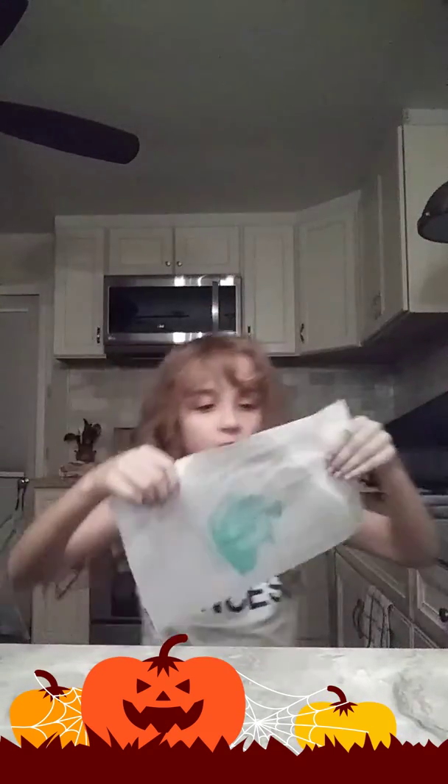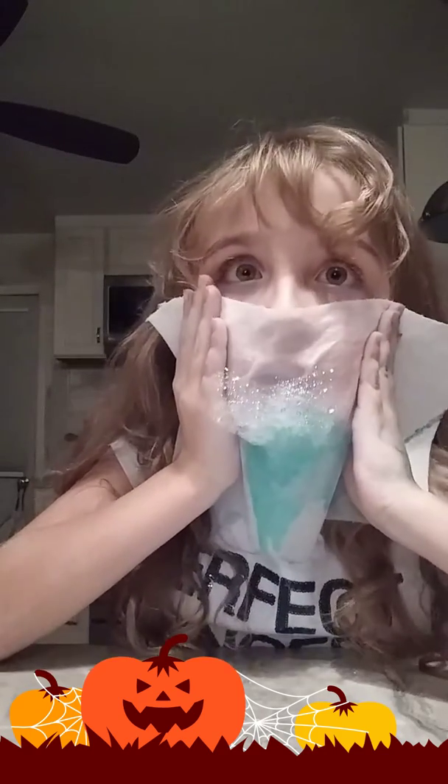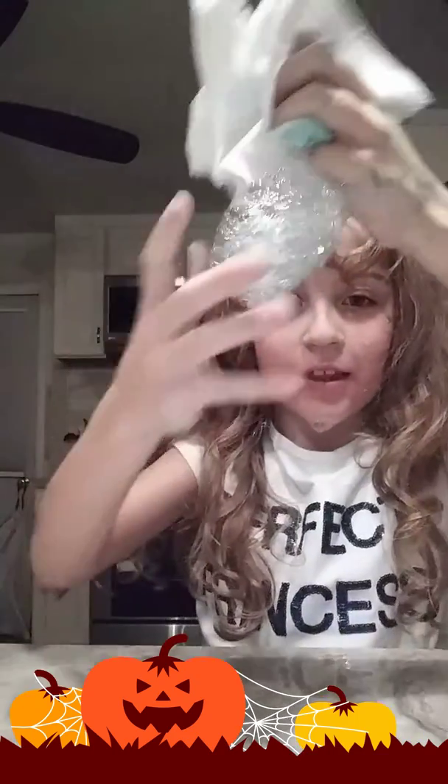Take it from the other side. See the bubbles? I think I did it.